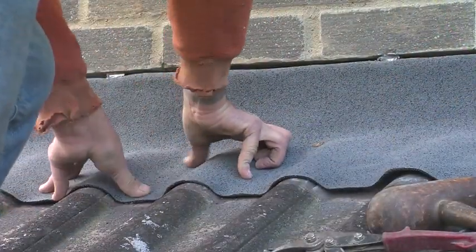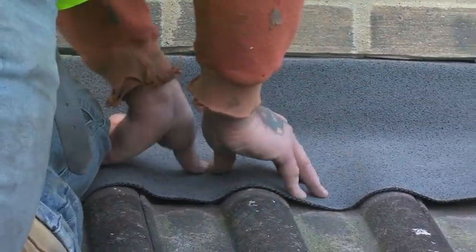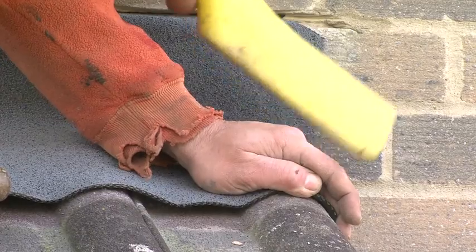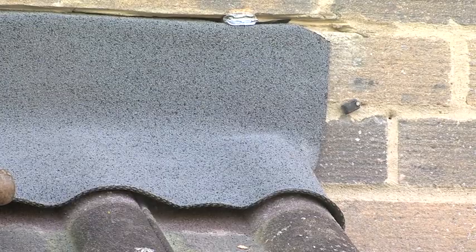Once both lengths have been secured, the complete flashing can now be dressed more thoroughly to follow the profile of the tiles or slates. Unlike lead, Ubiflex can be worked and even folded again and again without risk of damage, so the dressing process is easier.